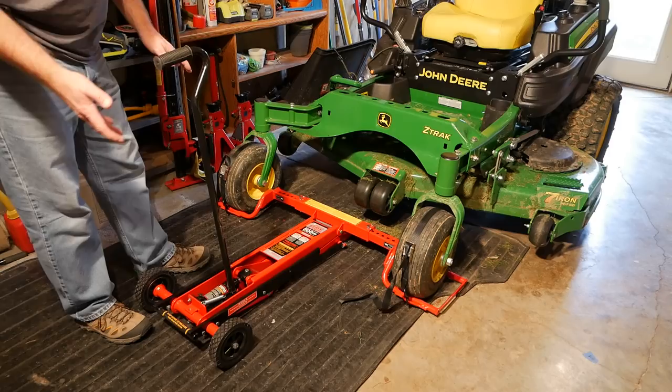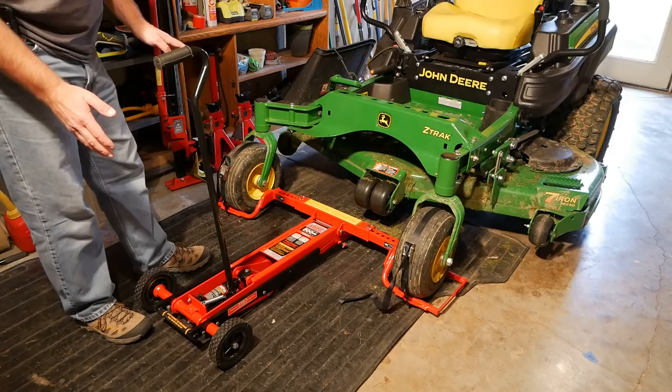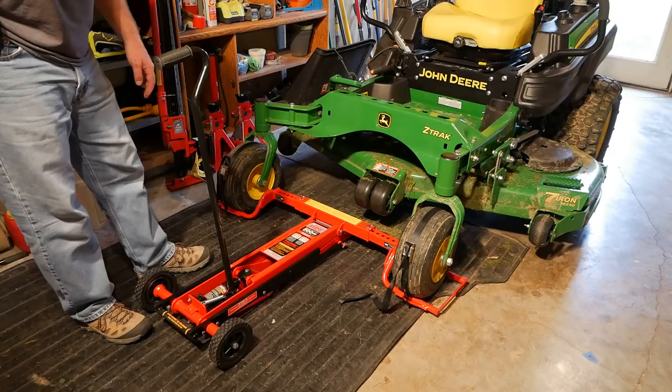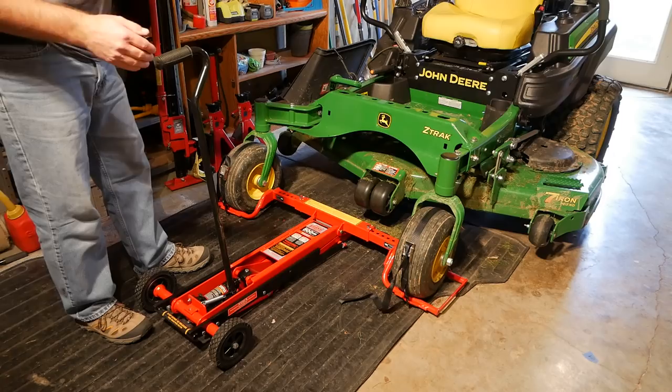They sell these at Home Depot and other places. It was $179.99 — seemed to be about $20 off right now, so a little under $200. I'm very happy with it. It does work very well and seems to be built more than sturdy enough for what I'm using it for.